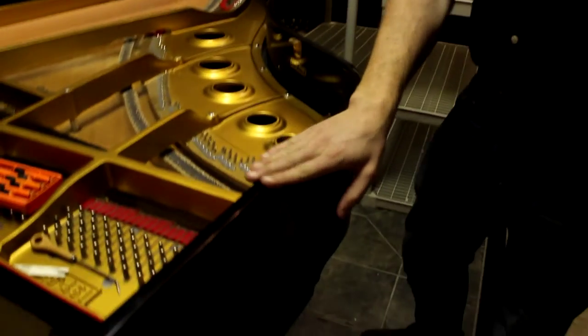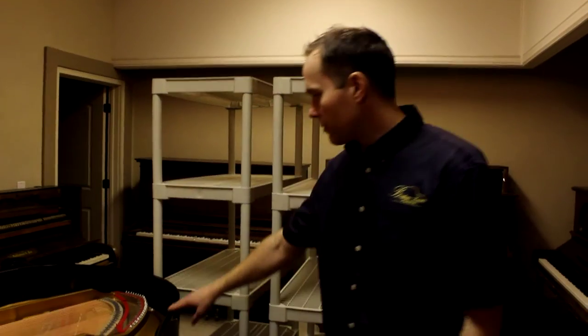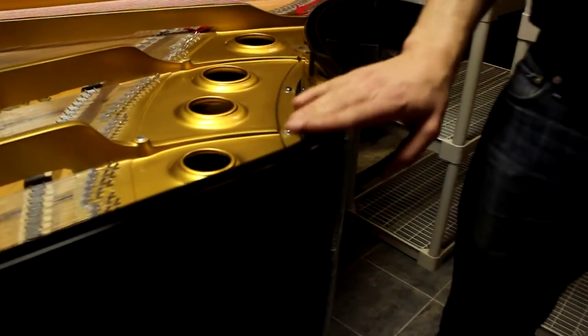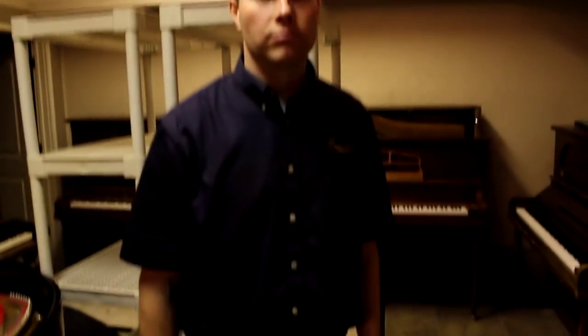I should mention some touch-up work while we're here. This is polyester — like the clothing — somehow in a liquid form that is sprayed on to finishes like this. It's super durable and a very tricky thing to touch up and finish. We've done a lot of that on this piano, making it look beautiful and shiny, like it never had any issues whatsoever.